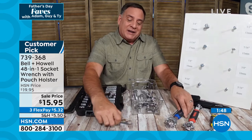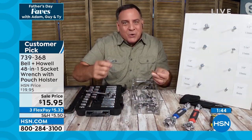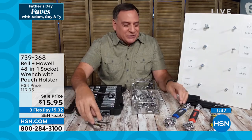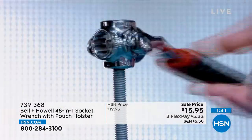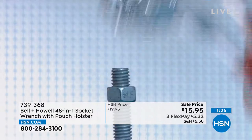Here's another thing: if you've ever put together furniture, they always send you those cheap little tools — they're garbage, absolute garbage. When it comes time to put together your kids' toys this Christmas, or build that next piece of furniture, you are going to be so thankful you have this. And look at this — this is the magic right here.